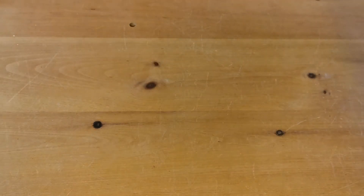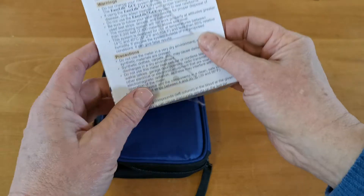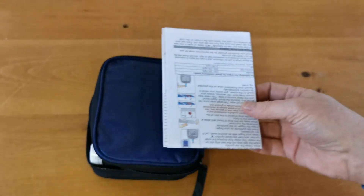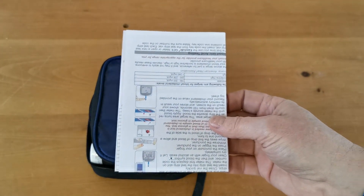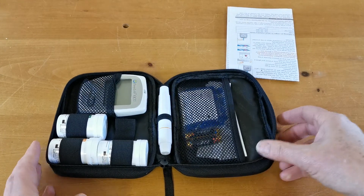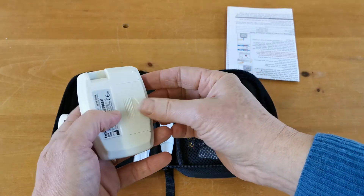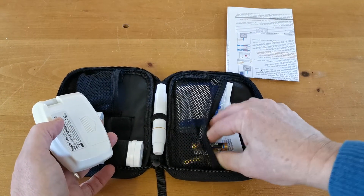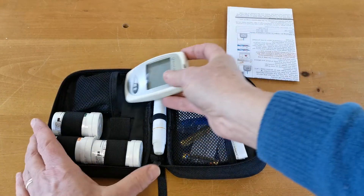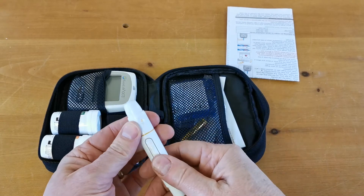Now we'll show you the full contents of the packet. The user manual is a quite extensive unfolding guide covering all three types of test strips. There is also a zip storage pouch. The first main item to look at is the meter itself, which should say GCU on the front. It doesn't come with batteries pre-installed — those are provided separately and we'll run through installing them shortly.